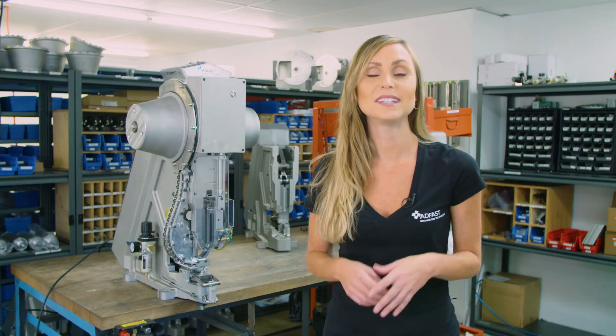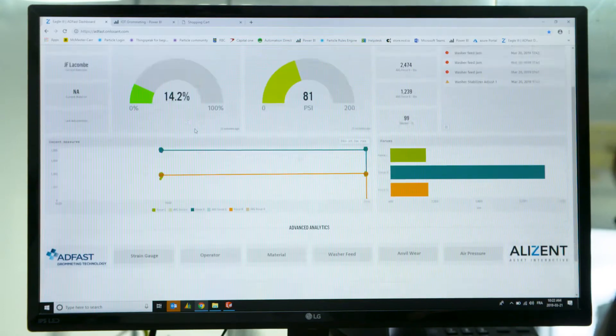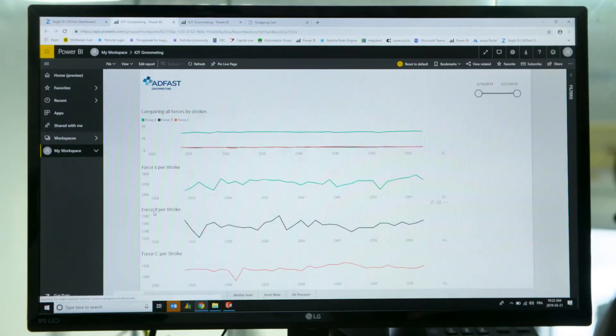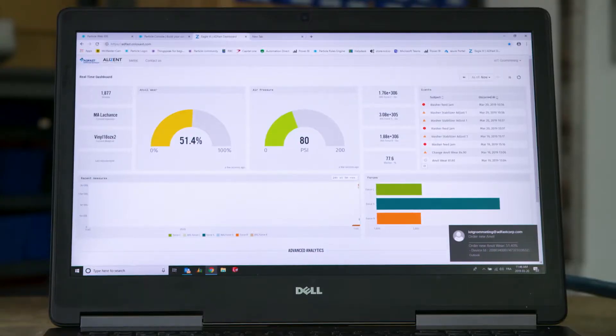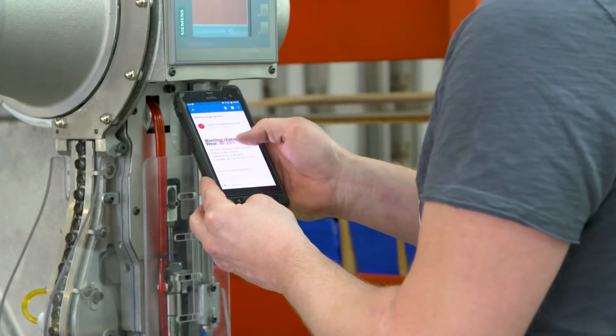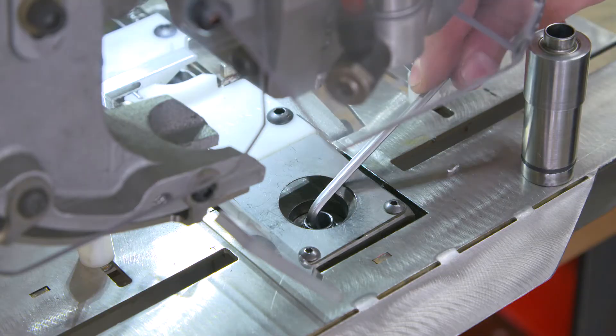The Eagle 3 IoT is equipped with a multitude of sensors that detect material cutting force, setting tool force, and setting tool wear and tear. Your Eagle 3 IoT machine sends you an email or a text message when maintenance is required, and includes a link to an instructional video that shows you how to correct the issue yourself.